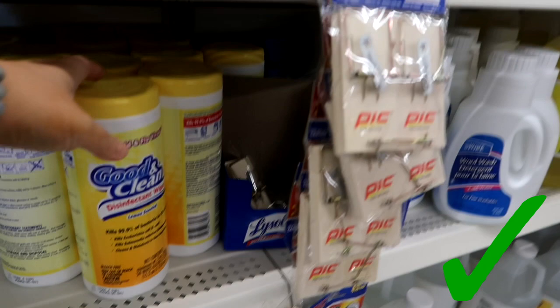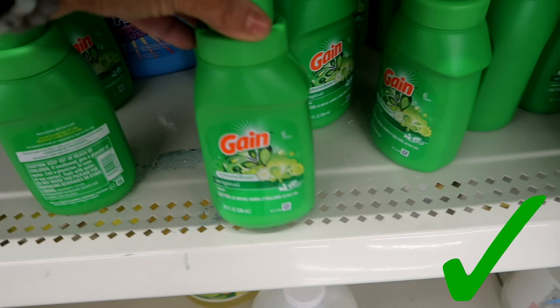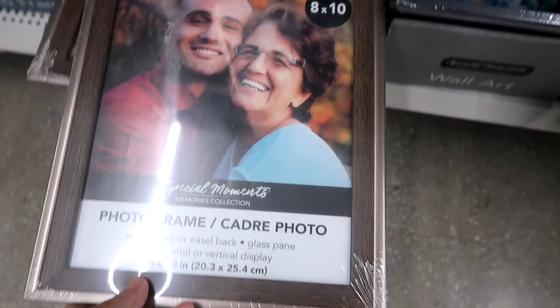I also like these Dollar Tree brand Lysol wipes — I find they work just as well as the Lysol brand. And if you're going on a short vacation where you need a small thing of laundry detergent, I find these small ones are great to take with you.